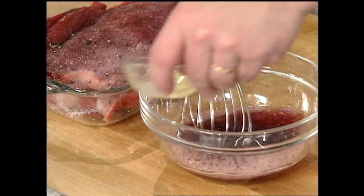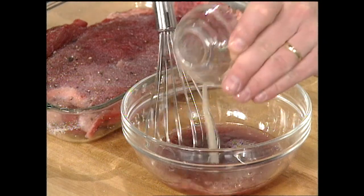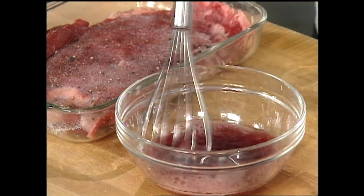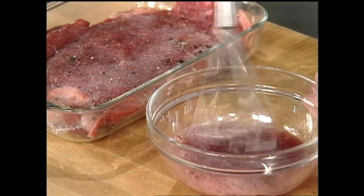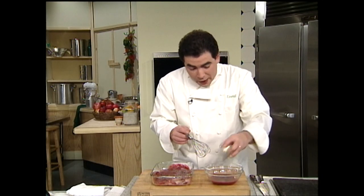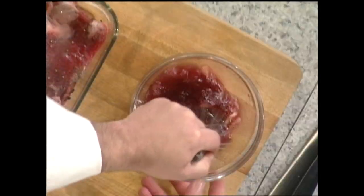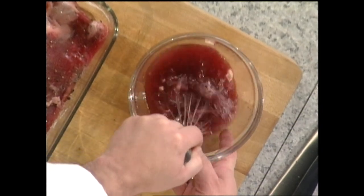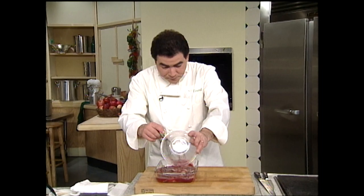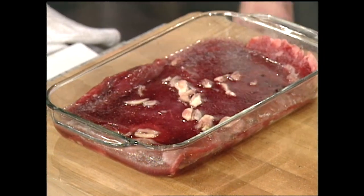Then I'm going to add just a tiny bit of citrus — the juice of a half a lemon. We don't want to add too much acid because the acid will actually cook the meat. Then I want to add a little bit of fresh garlic, and sort of mortar the garlic a little bit to let all that flavor come out. Then I'll add that right on top of our London broil.